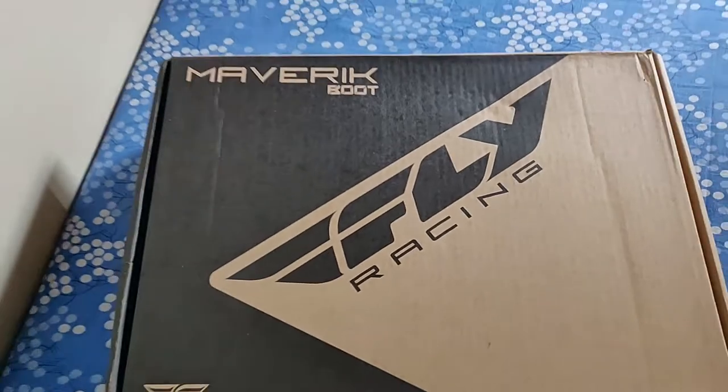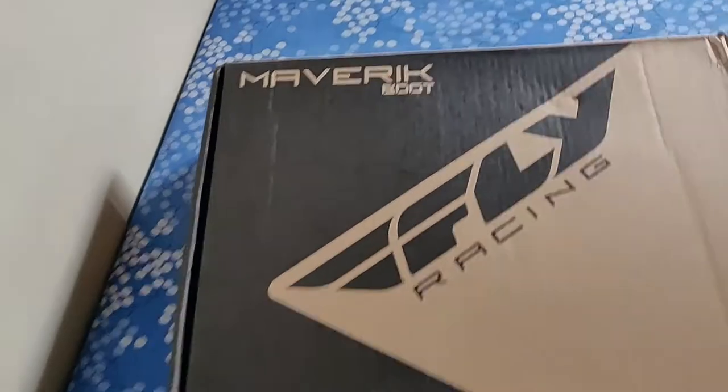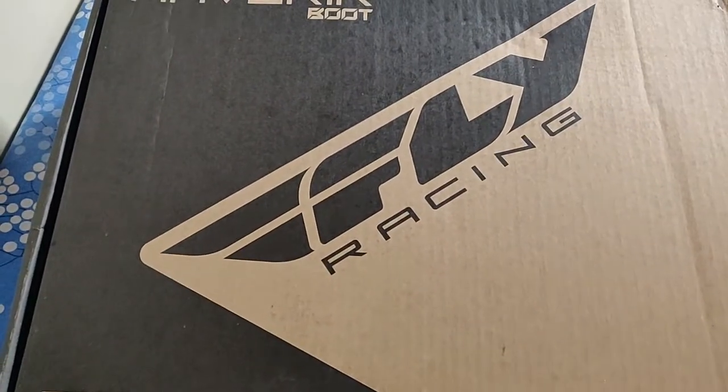Here they are — the Maverick Fly Racing Boots.